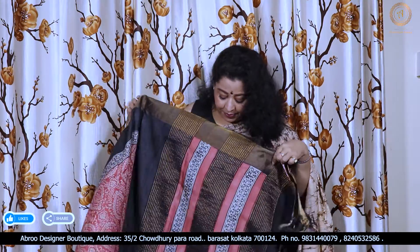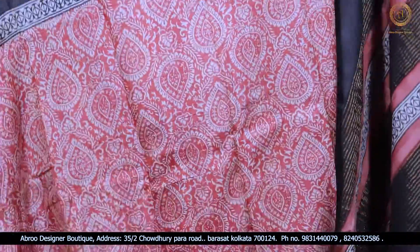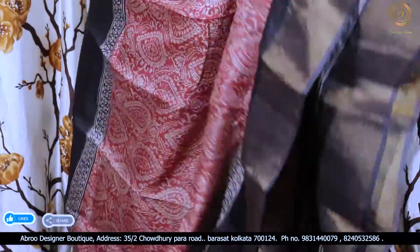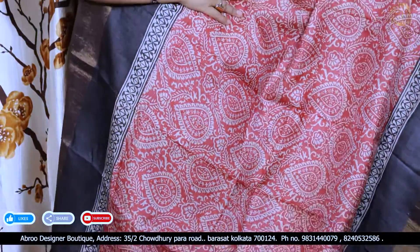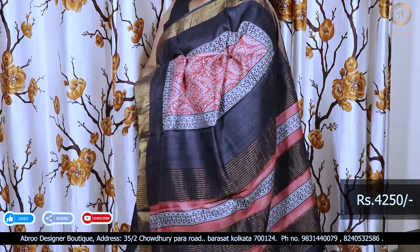Last saree — this is an elegant red and black ajrak-inspired block, done in North Bengal. This is the pallu portion, red and black. This is the border — blank border. Beautiful traditional ajrak print. This print is not vegetable dyed color print — this print has been done in North Bengal.